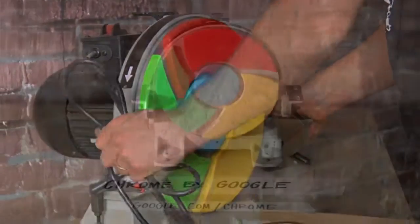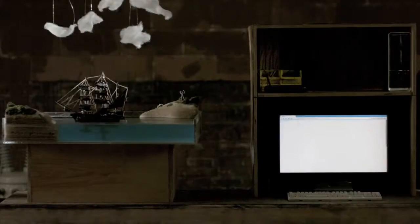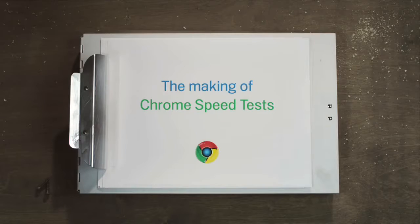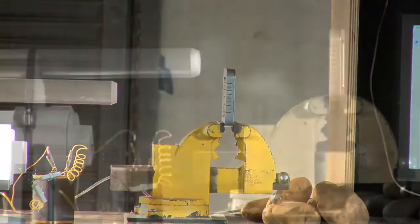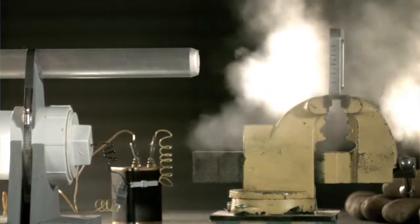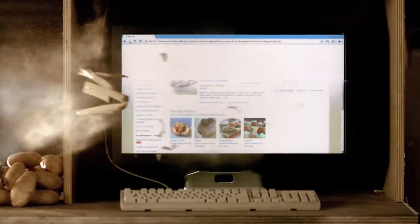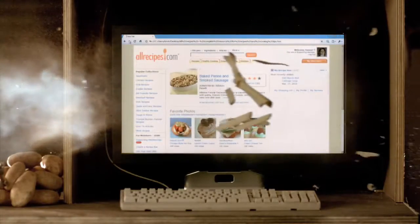We needed to somehow benchmark what Chrome Fast was. We wanted to benchmark it against some things that people knew were going to be fast. We're capturing at 2,700 frames per second — a page downloading — at 2,700 frames per second. And trying to get the shot of a page loading at the same time as potatoes are flying across the screen.